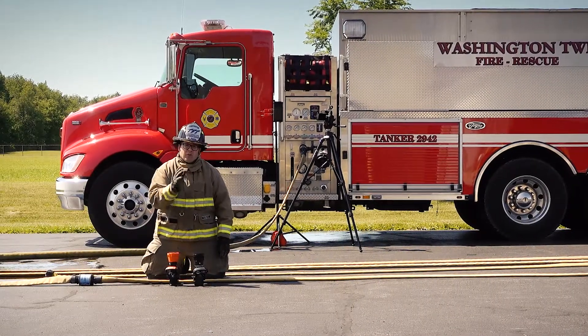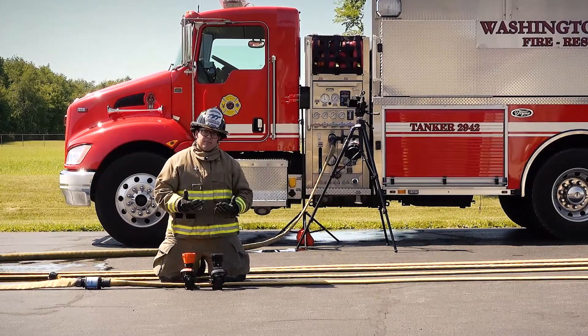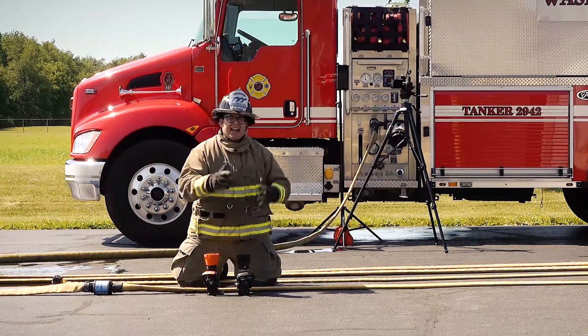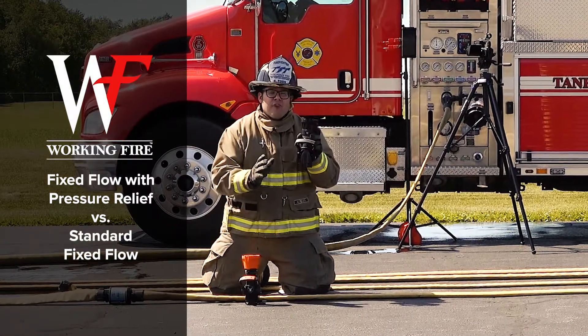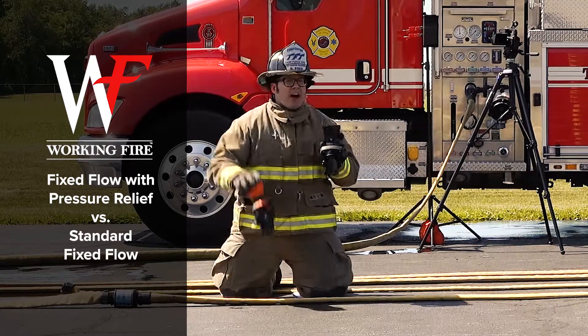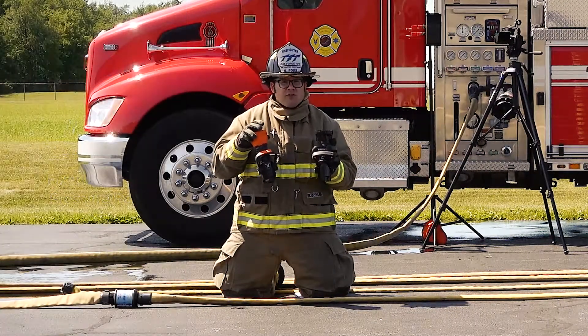If you need more GPM from your nozzle, you over pump to get more GPM. But how much do you have to over pump to actually get the extra flow rate that you want? Today, we'll take a look at how the working fire fixed flow nozzle with pressure relief stacks up against a standard 150 at 75 fixed flow nozzle.